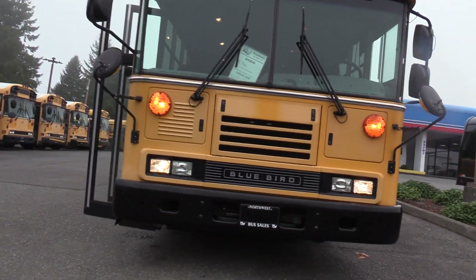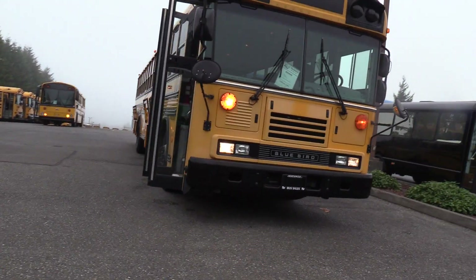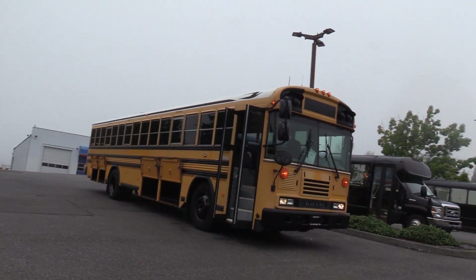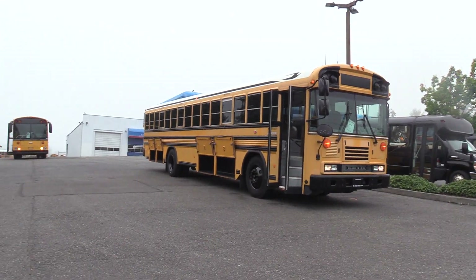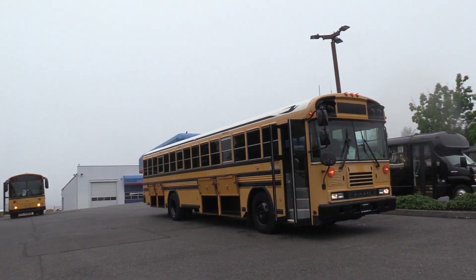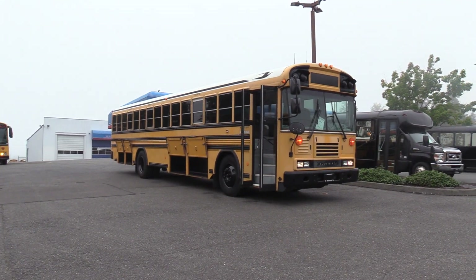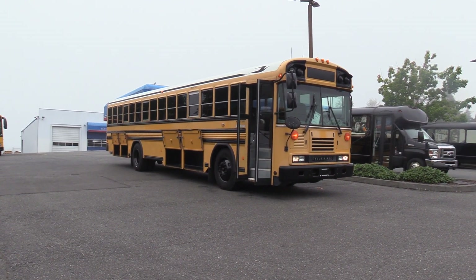Thank you for watching this Northwest Bus Sales exclusive video tour. If you like this bus or any other buses in our lot, you can call us at 1-800-231-7099, visit us at nwbus.com, or email us at sales@nwbus.com. Thank you very much for watching.